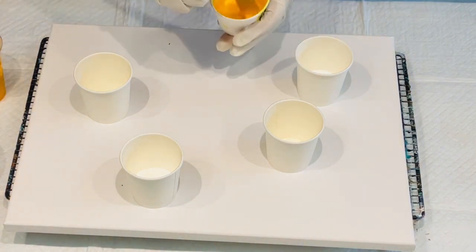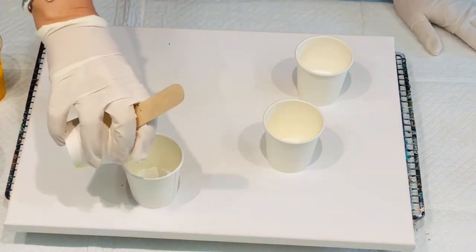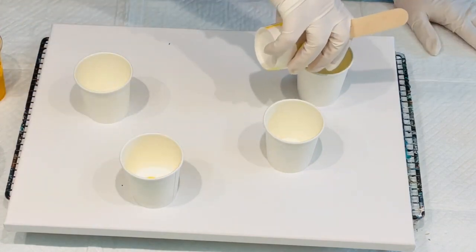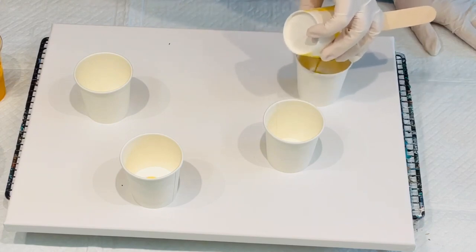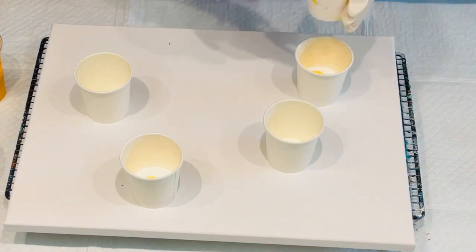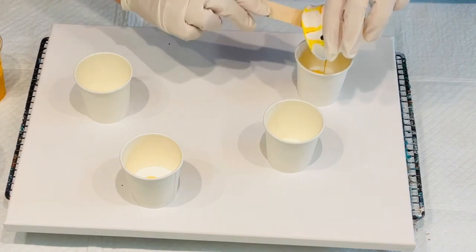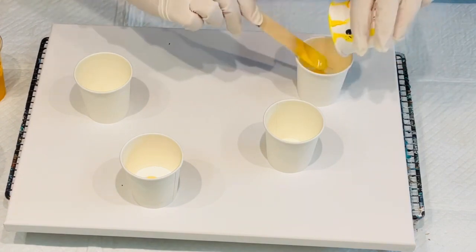As you probably realise, the first colour that you put into your cups will be the last colour out of the cups, because when you flip it over — unless you're actually pouring the cups yourself. So that's just a little bit of useful information. But anyway, on we go.